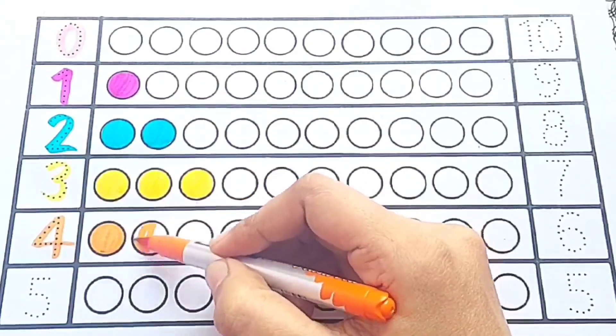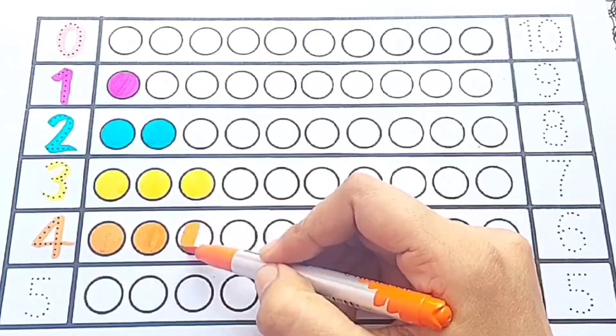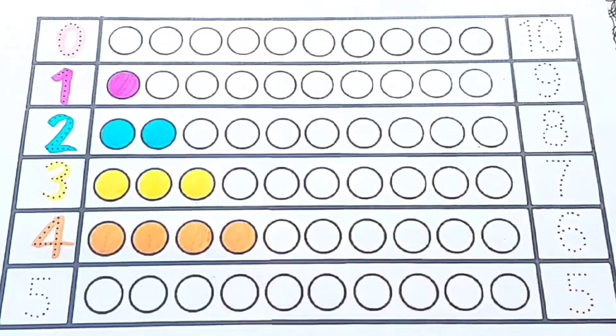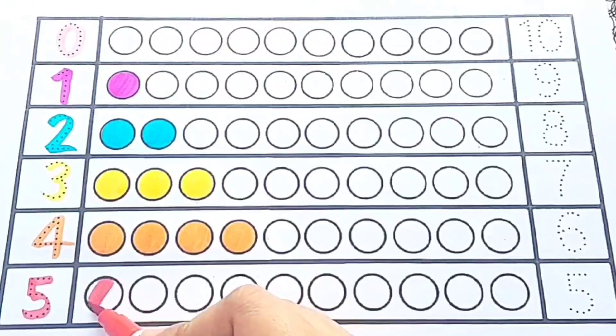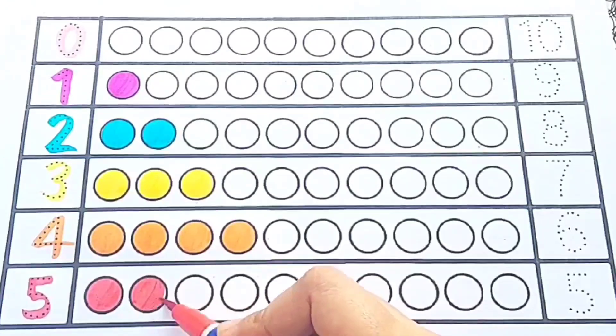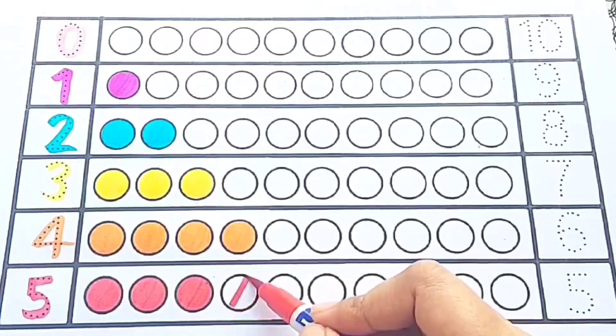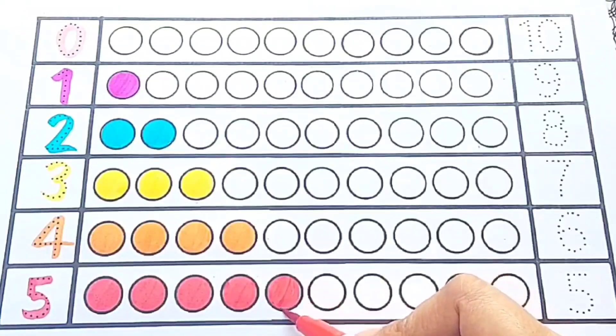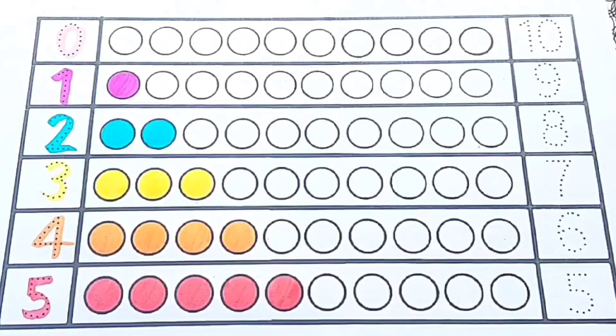Three: one, two, three — three circles — orange color. Four: one, two, three, four — four circles — red color. Five: one, two, three, four, five — five circles — blue color.